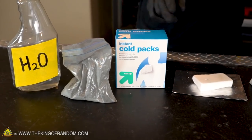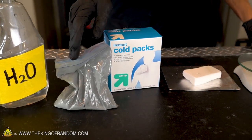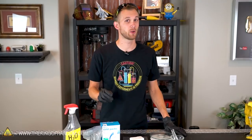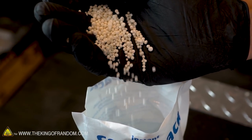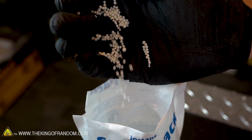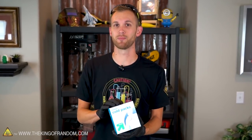The three ingredients are ammonium nitrate, ammonium chloride, and zinc powder. Ammonium nitrate is a nitrate salt that's frequently used as a type of fertilizer, and when it mixes with water it produces an endothermic reaction. Endothermic means that it gets really cold, and that actually has to do with where we can get ammonium nitrate.